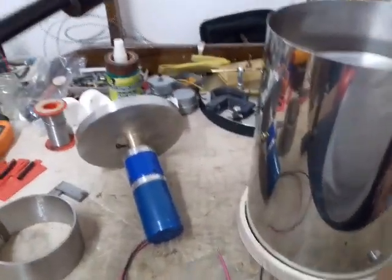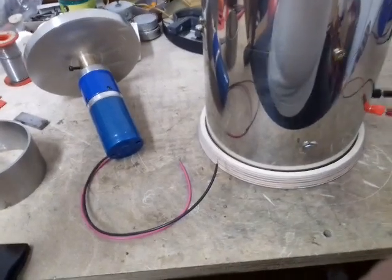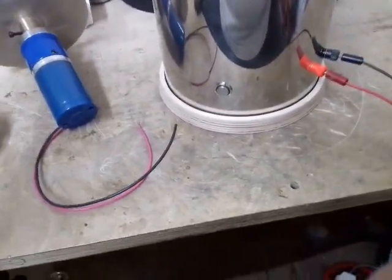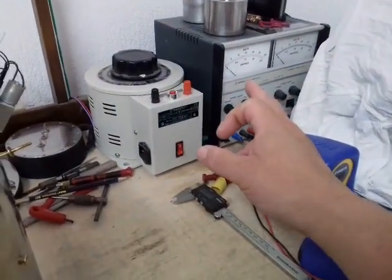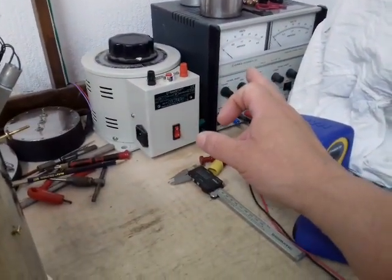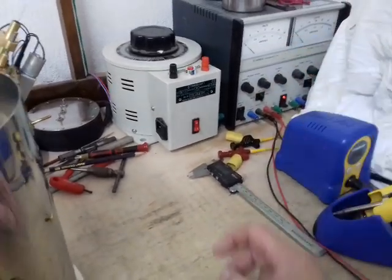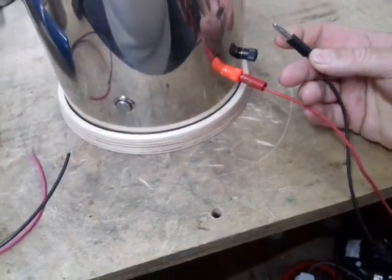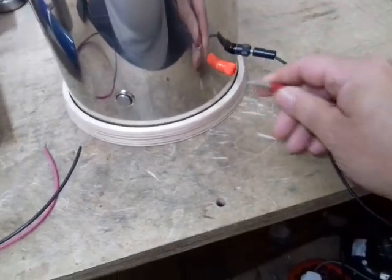Welcome to part two of the centrifugal casting machine. As you can see I've got one or two little steps further. To power this, what I'm using is my benchtop power supply which is up to 30 volts, two channels. What I've done is I've fastened some banana sockets and used normal banana connectors to power the motor.